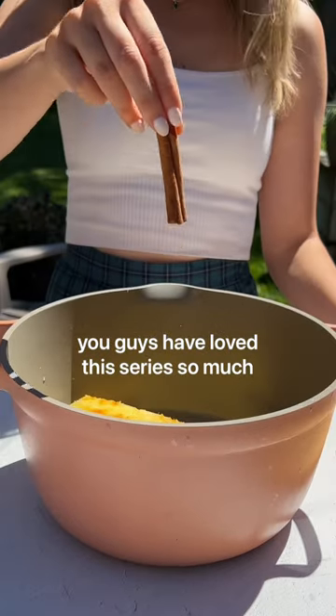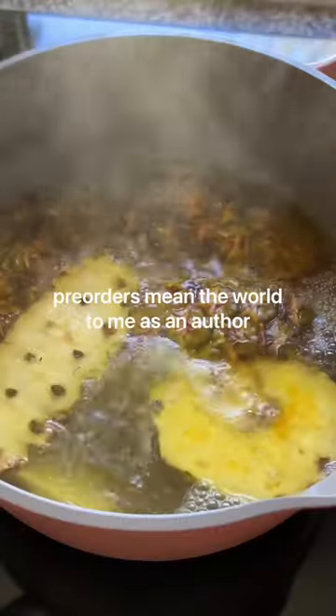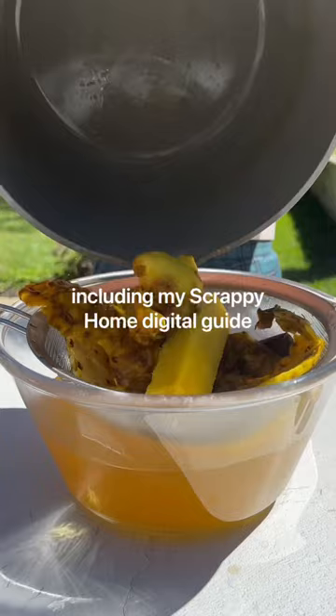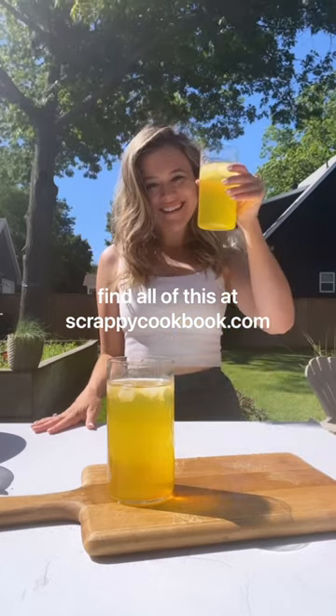You guys have loved this series so much. I'm so excited to share that my new cookbook, Plant U Scrappy Cooking, is available for pre-order. Pre-orders mean the world to me, and as a thank you, if you pre-order today, you can claim a whole bundle of freebies, including my Scrappy Home Digital Guide and 101 Vegan Snack eBook. Find all of this at ScrappyCookbook.com.